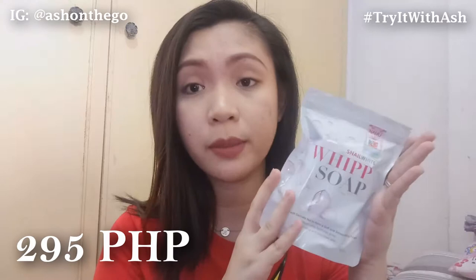I got this Snail White Whip Soap from Watson's for Php 295 — super affordable. Since it's a bar soap, matagal siyang maubos. Unlike yung mga gel-type na facial wash, matagal to maubos for sure.